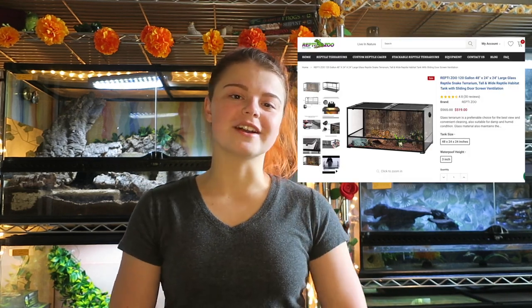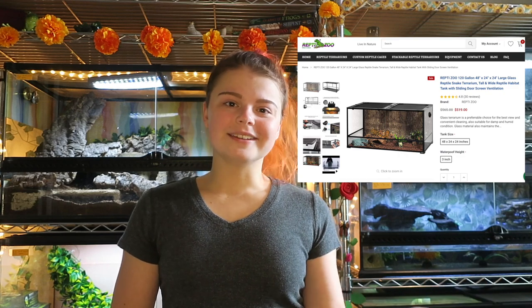Thank you guys so much for watching. I really hope you learned something today and I hope your reptile loves their new enclosure. Don't forget to check out Reptizoo to get the most amazing base enclosure for your custom builds. Obviously mine looks great — don't you want that in your home? I think your reptile wants to make that their home too. Thanks again for watching, have a happy day. Goodbye.